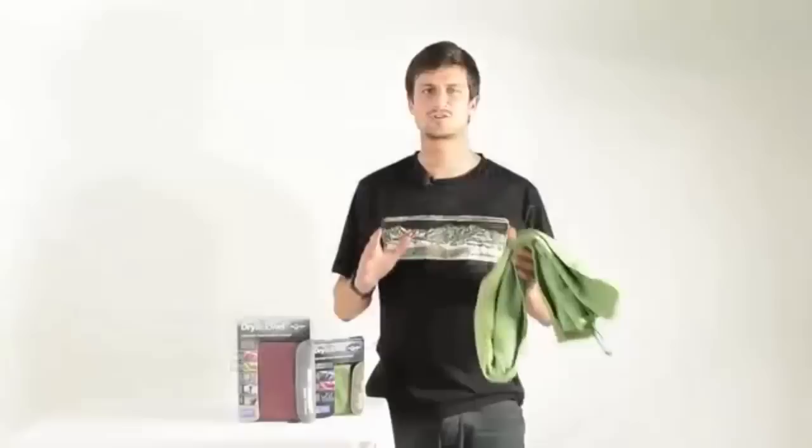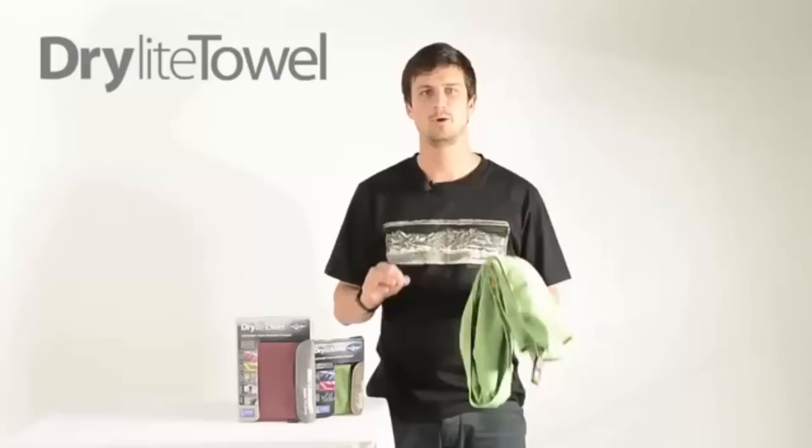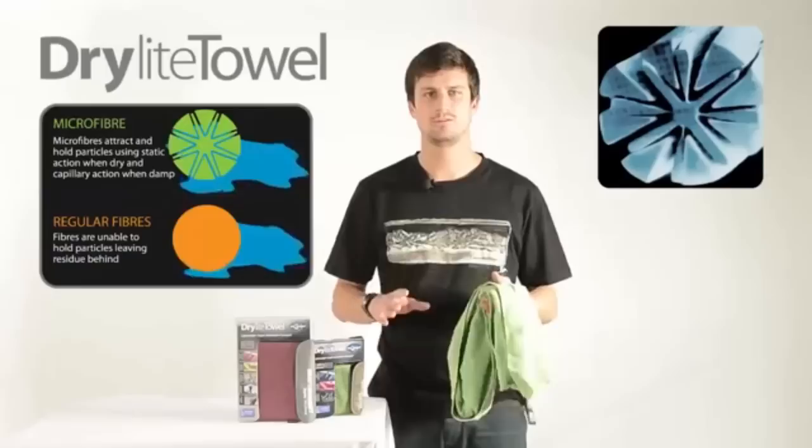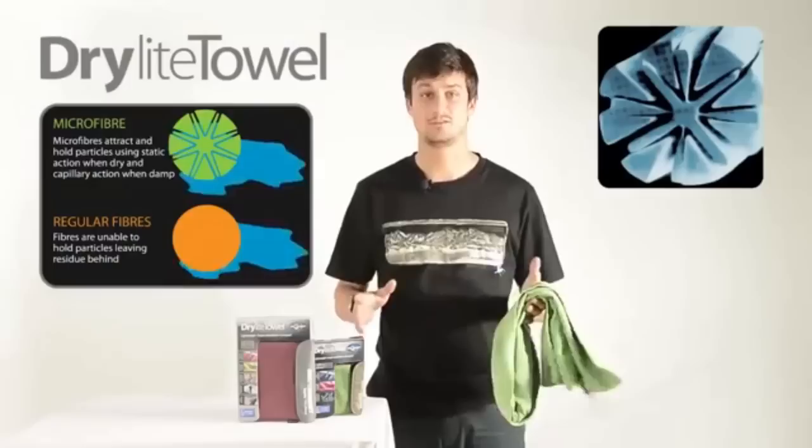Dry Light towels are a great balance of weight and absorption, making them perfect for hiking and general travel. They are woven from microfibre, which is the technical name for fibres which are less than one denier. Before being woven, the microfibres are heated to create cracks down the length of them, which greatly increases the surface area of the fibres, allowing them to absorb many times their own weight.